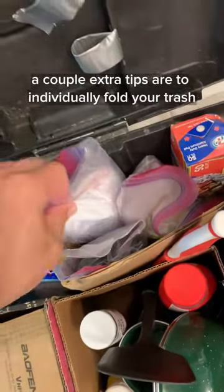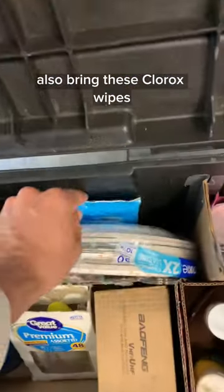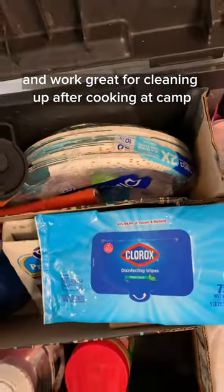A couple extra tips: individually fold your trash bags and your Ziploc bags so you can just pull one out when you need it. Also, bring Clorox wipes as they are easy to store and work great for cleaning up after cooking at camp.